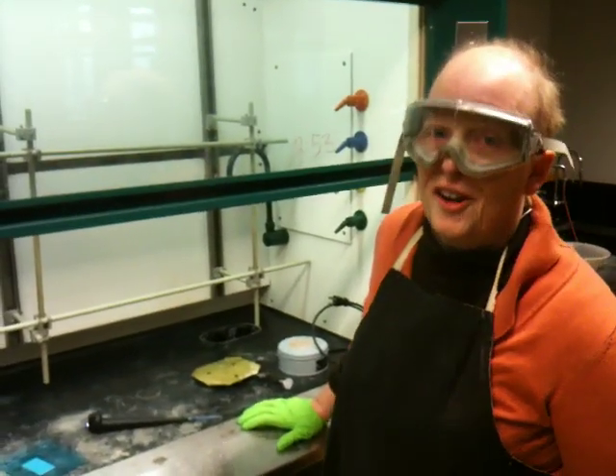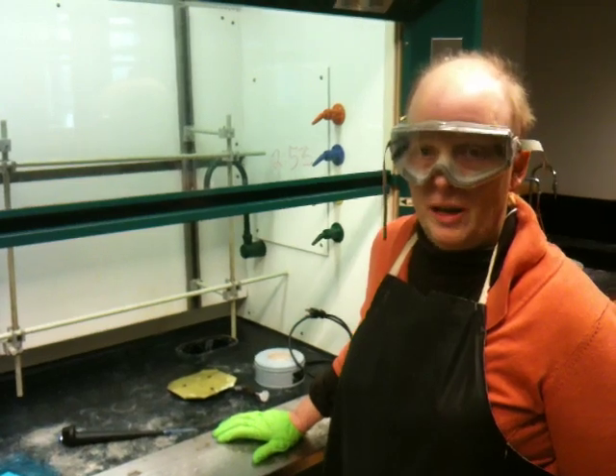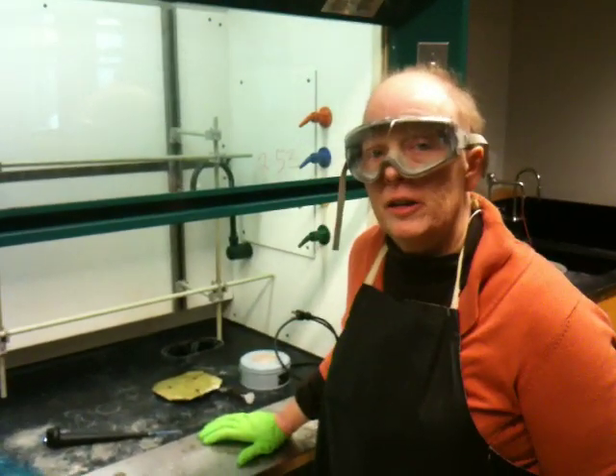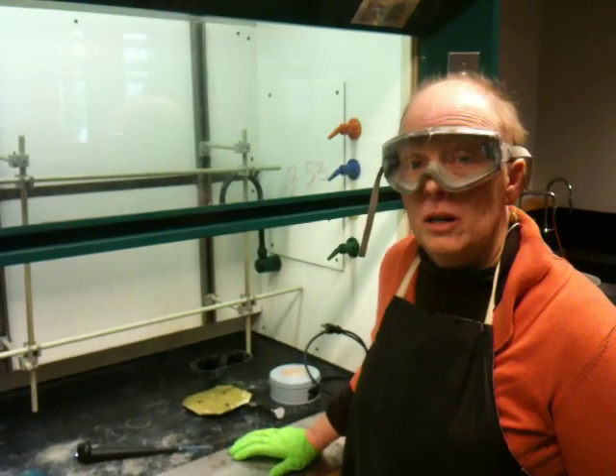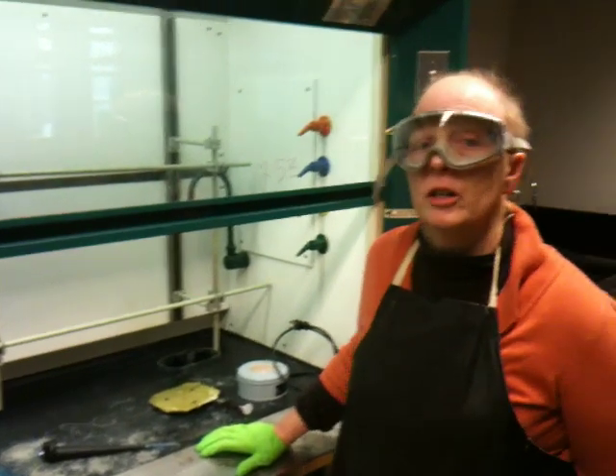Hi, this is Dr. Naruz, working hard in the lab, trying to come up with good videos for you to help you review and to help you learn new techniques. What I'm going to do here is build a still — basic still building 101. I want to make sure you know how to properly build a still when you leave your courses here at Bremer College.